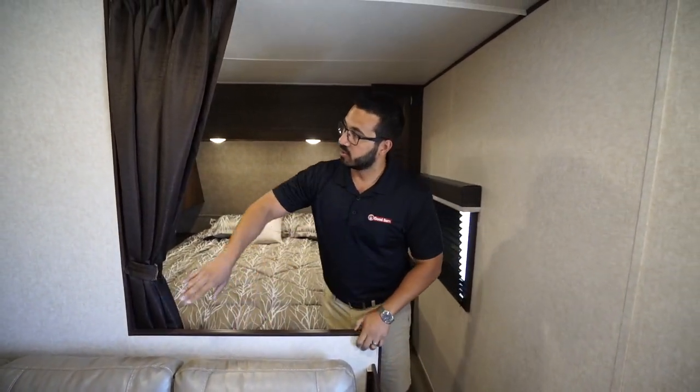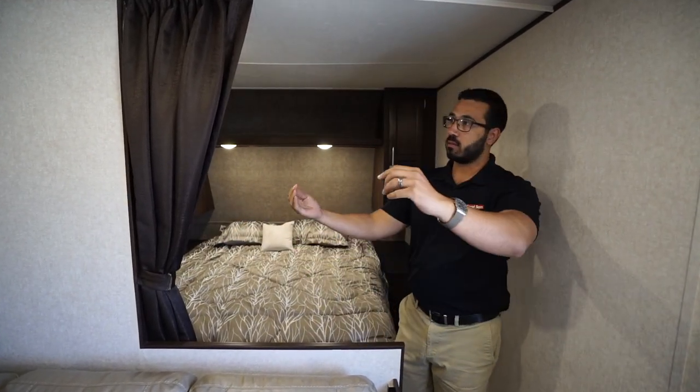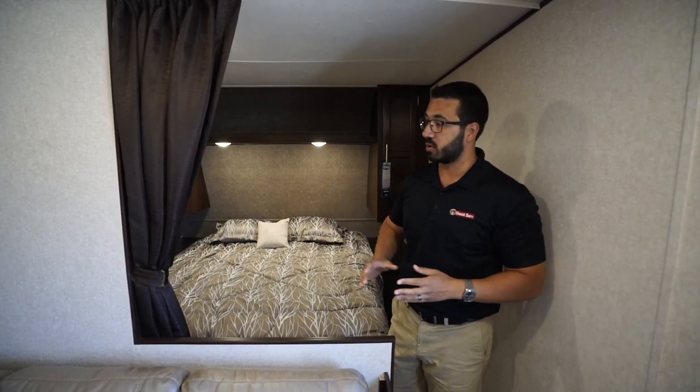When you have the full wall it does create more privacy, but it also makes the RV seem a lot shorter. So when you cut it out like this, it gives the illusion of being more open — it feels more open when you're inside.